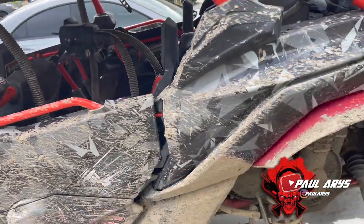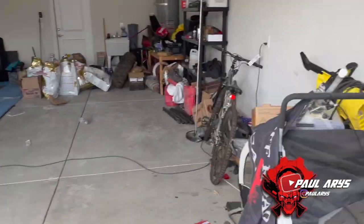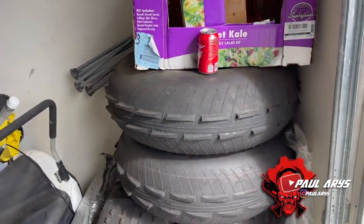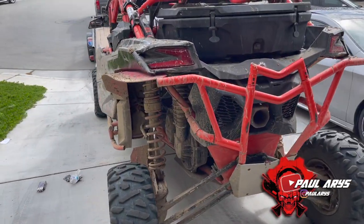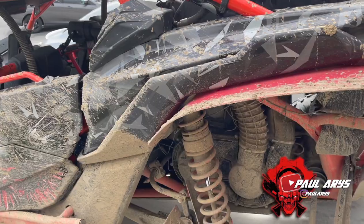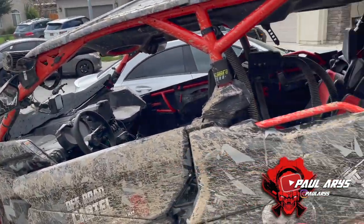We're going to prep it for Dumont Dunes. What we're going to do is put the sand paddles on the car, but first we're going to do some cleanup and make sure everything is clean.